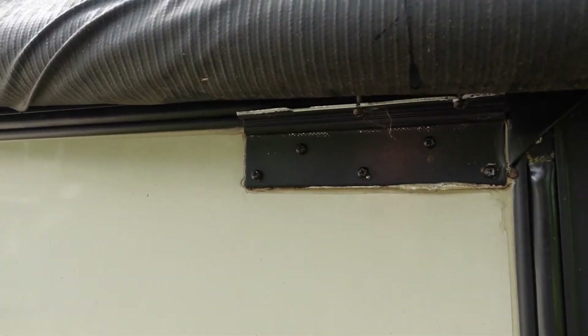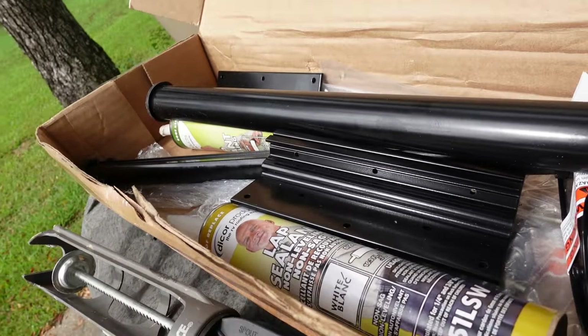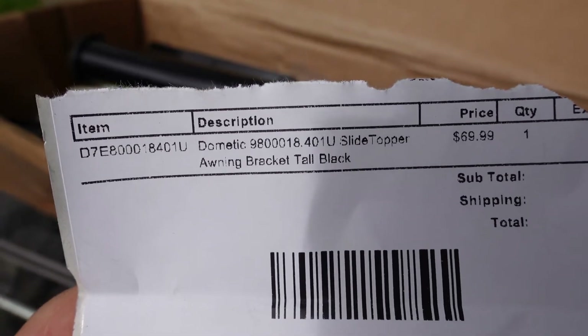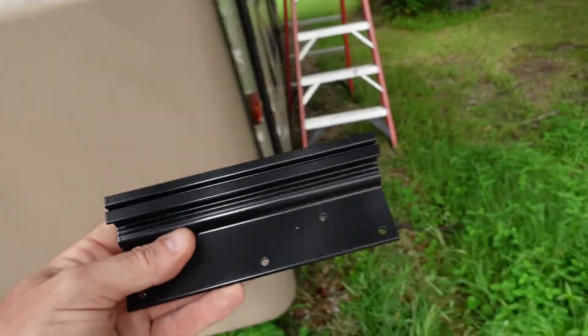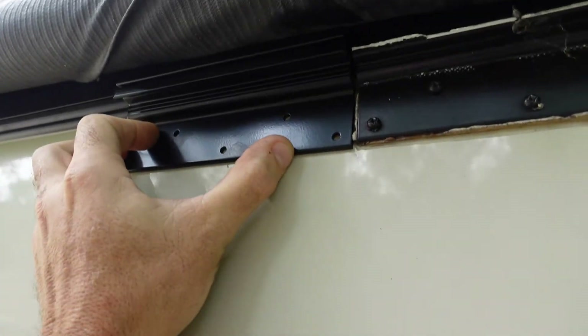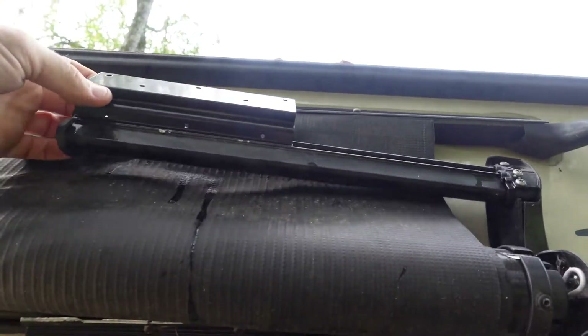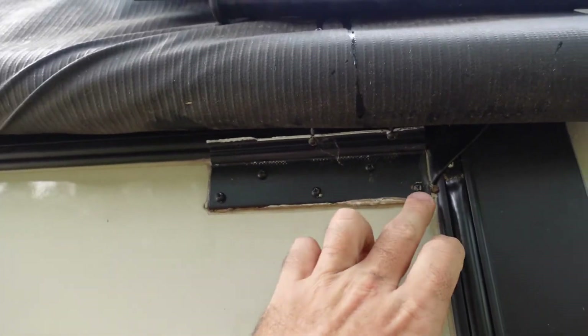Everything else is good — the spring, the brackets — just this one bracket is bad. It's very difficult to get Dometic parts, so what I was able to find is a whole kit. There's your part number, but you can't just find the individual piece I needed. There are a ton of different versions and it took me a while to measure and figure out the right one, but I have it.